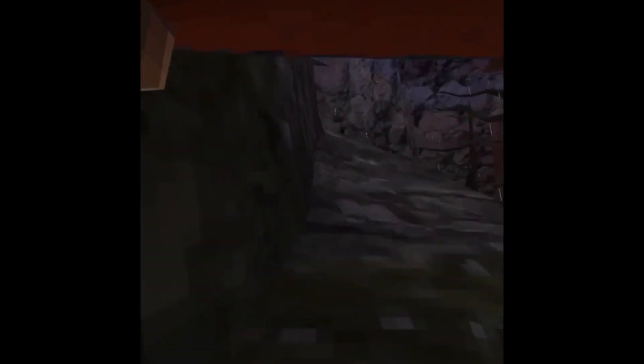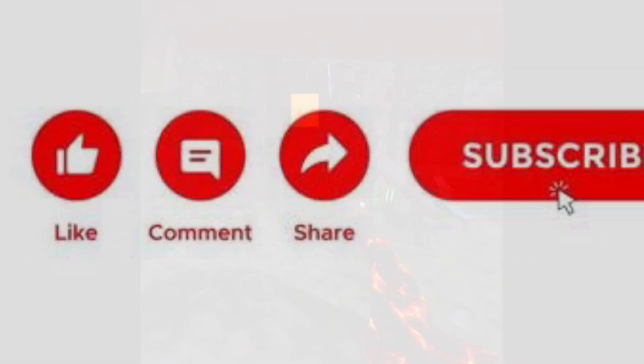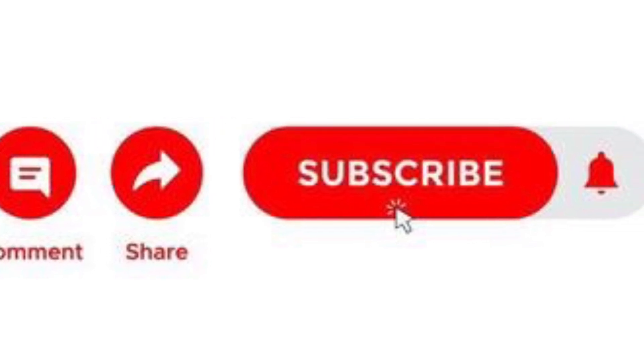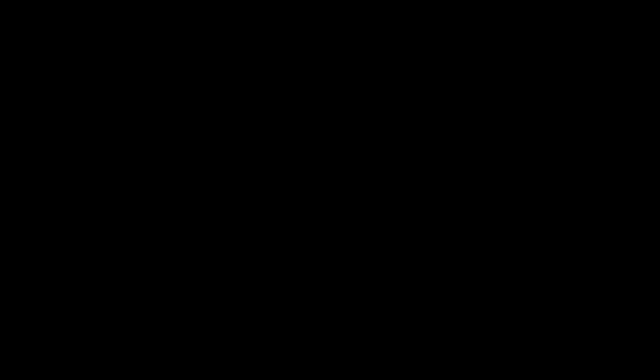All right guys, last guy — let's go! Freaking last one-hand tag. Thanks for watching. Don't forget to like, comment, share, and subscribe. Share this to all your friends, your family. Make sure to give you some new content — I'll see you next time. Bye!